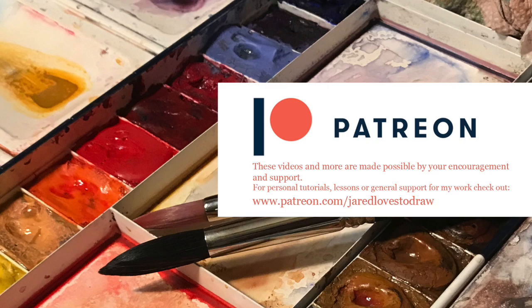Hey Art Family, if you like this one, there's a full-length version on Patreon. Stay here!